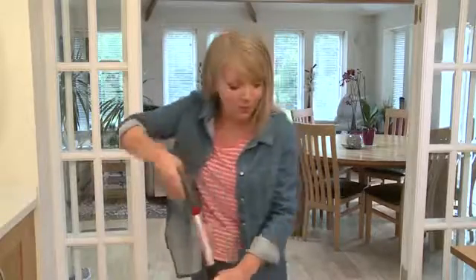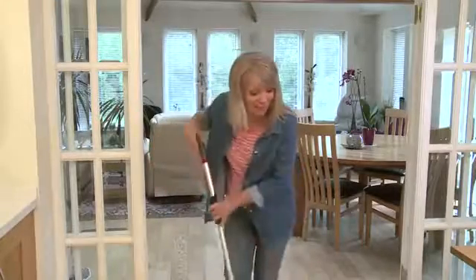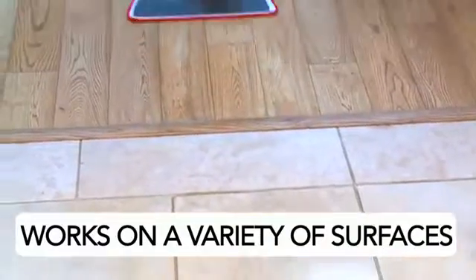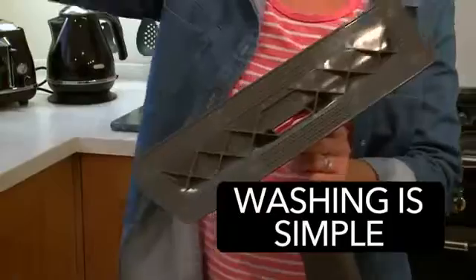Because you can so precisely control the amount of water it uses, the spray mop can be used on a variety of floor surfaces — even wooden flooring.